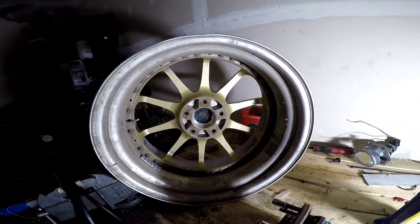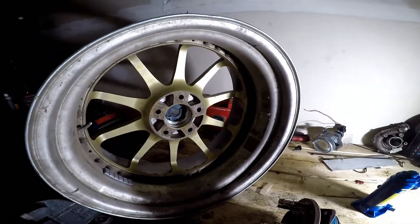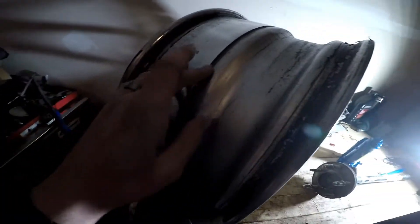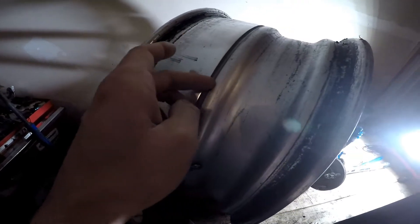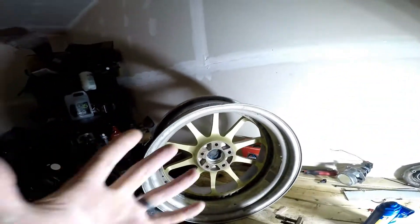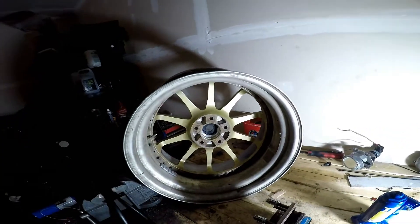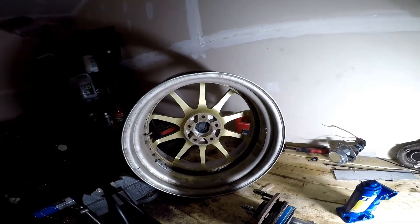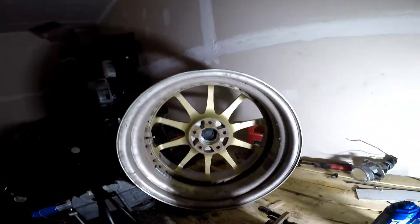One reason I'm doing this with these wheels is because they are two piece, kind of three piece. I mean they're welded together but you can split them apart, and if I really do fail I can always replace the inner barrel. So it's not the end of the world if there's a problem. That's the reason I'm doing this with these wheels.